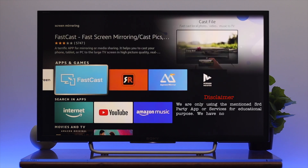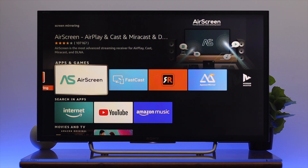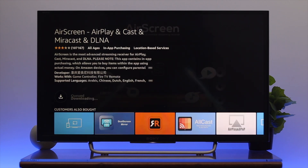They are absolutely free. For example, I'm going to install AirScreen. I'm not promoting this application — we're just using it for educational purposes. Go ahead and open it up and then install the application.